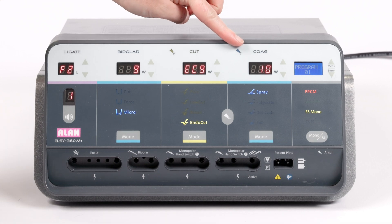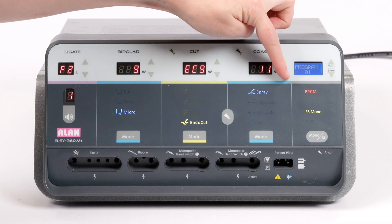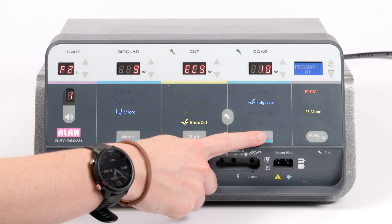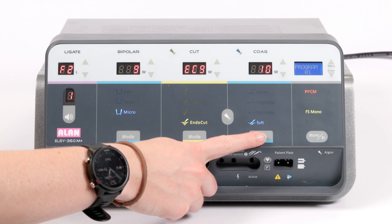The right hand section is used for monopolar coagulation. Powers can be adjusted up and down and the mode selected as before. Here you have the option for spray, fulgurate, desiccate and soft.